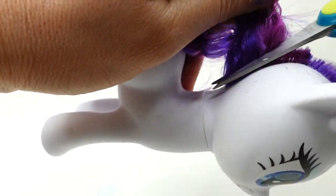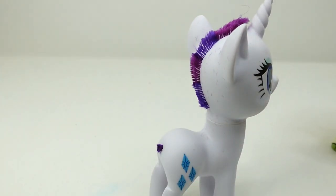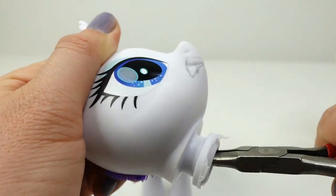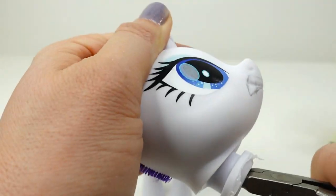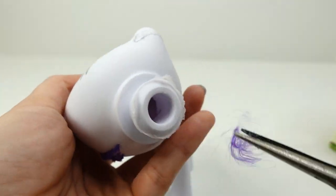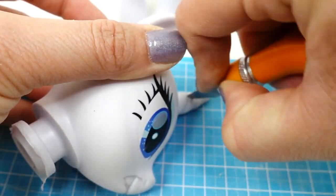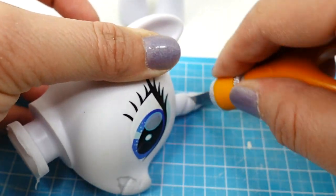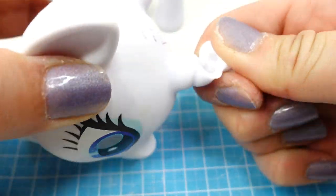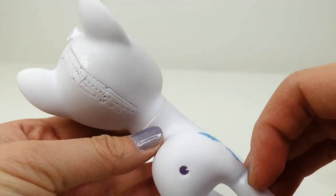We're going to replace the mane with air dry clay this time, and we're also going to cut off the tail. Now we're going to pull out the rest of Rarity's hair — reaching inside with long-nose pliers to pull out the leftover hair from the inside. With an exacto knife, we're going to cut off most of the horn since we'll need to rebuild it — Kirin horns are different.